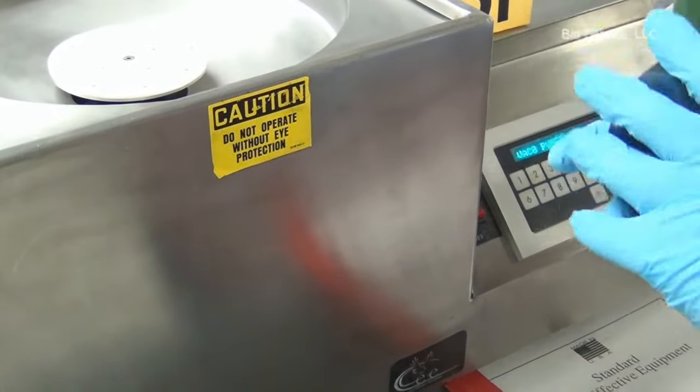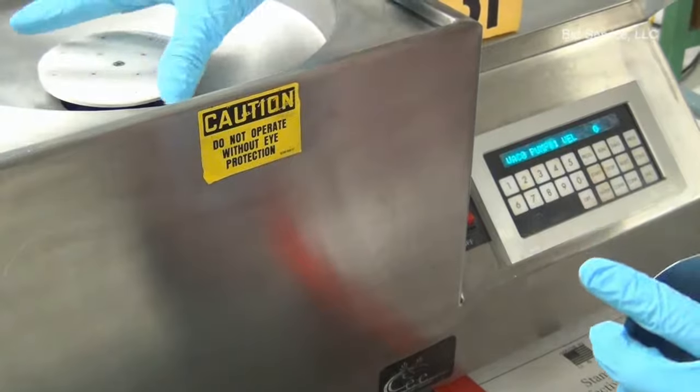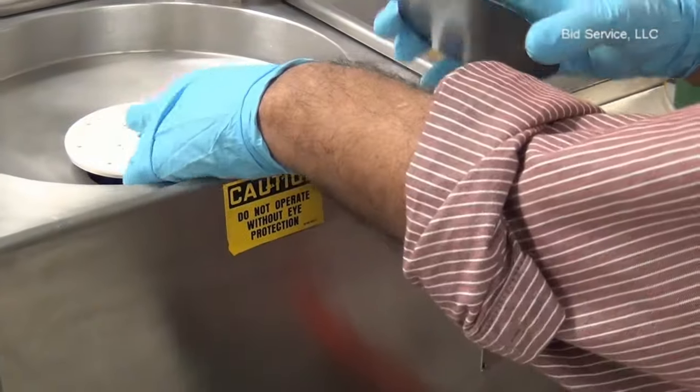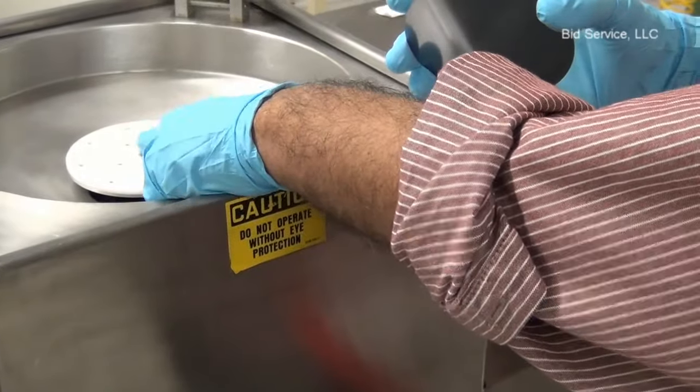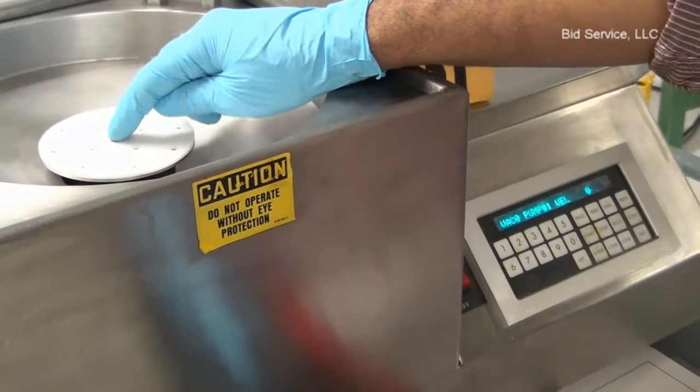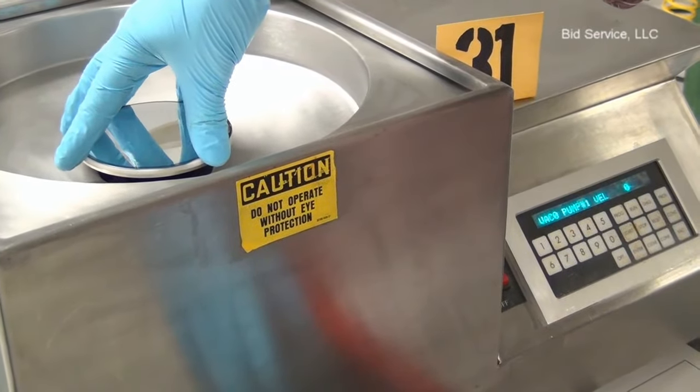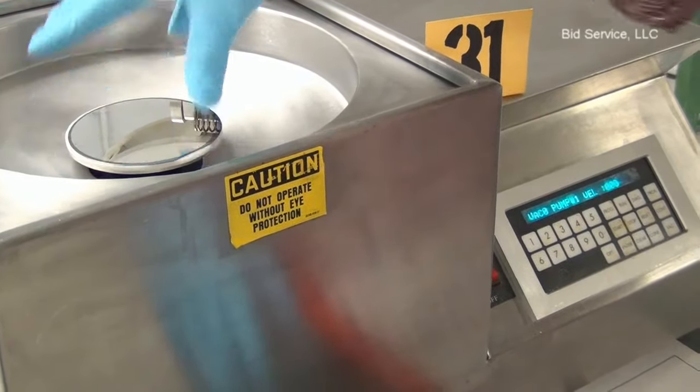The wafer bottom side should be clean and the chuck top surface also should be clean, because the vacuum is from the perforation to the screw. Care should be taken that the chuck top is always clean.